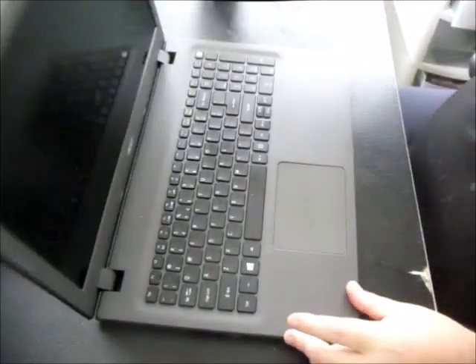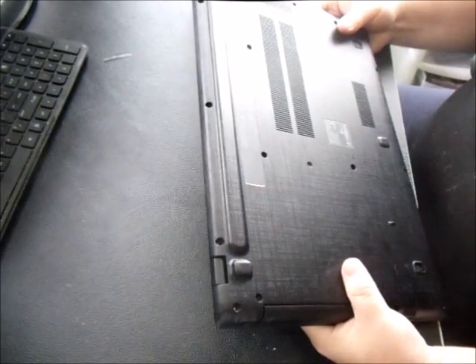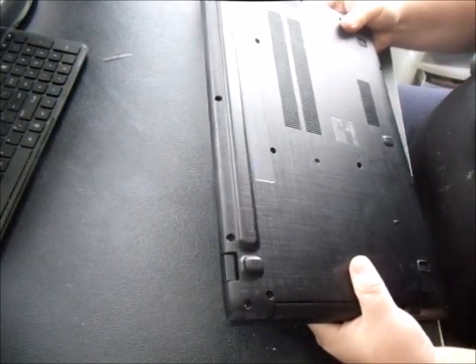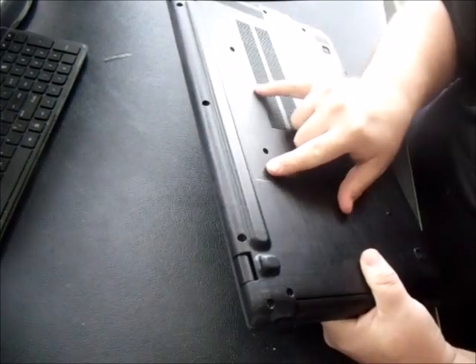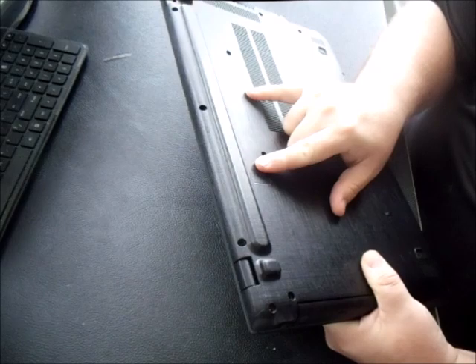I'll show you the front of this model. This particular model is an Acer E5-522, the Acer Aspire E5-522.